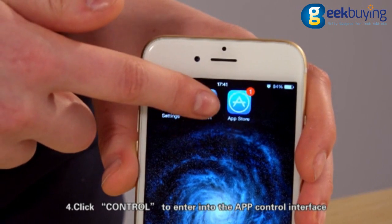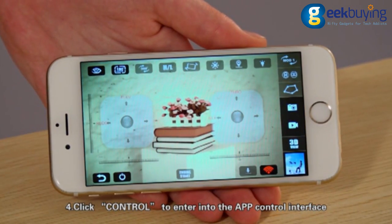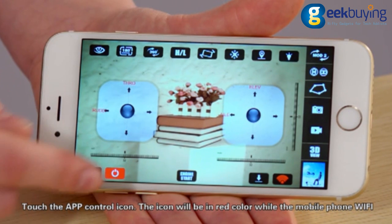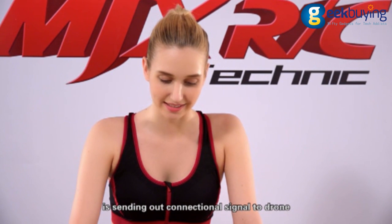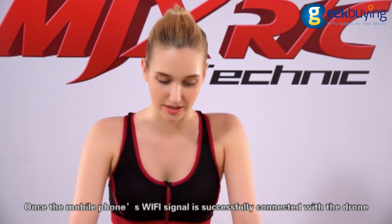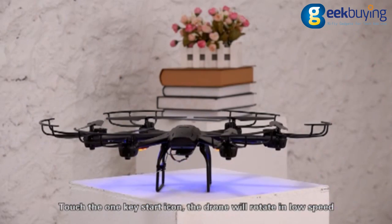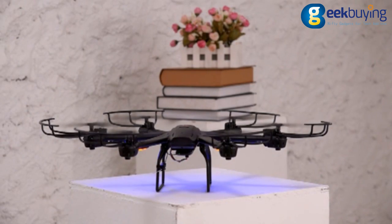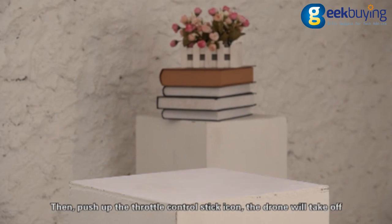Click Control to enter the app control interface. Touch the app control icon — the icon will be red while the mobile phone Wi-Fi is sending out the connection signal to the drone. Once the mobile phone's Wi-Fi signal is successfully connected with the drone, touch the 1K start icon and the drone will rotate in low speed. Then push up the throttle control stick icon and the drone will take off.